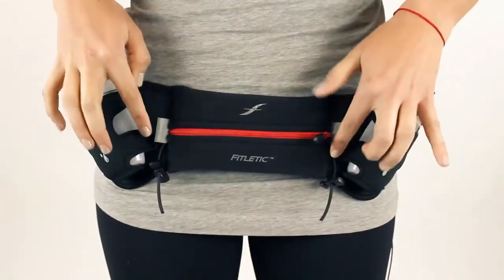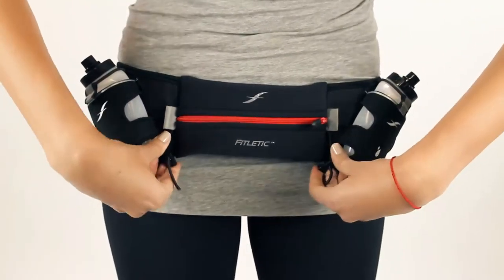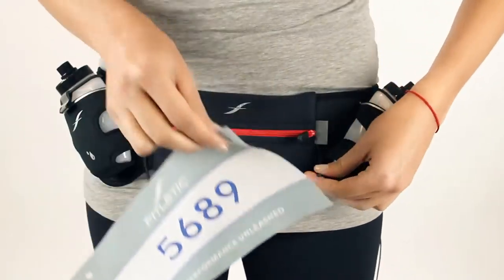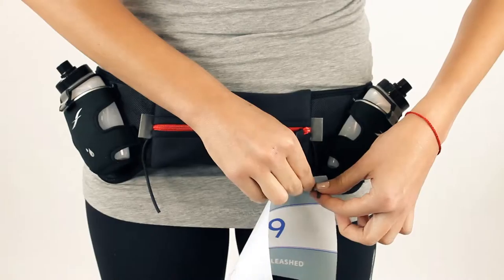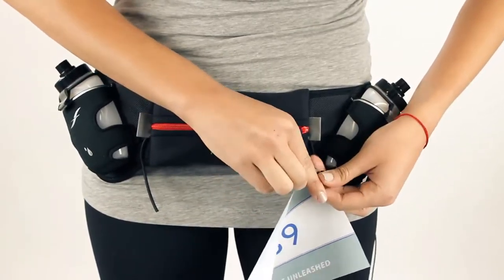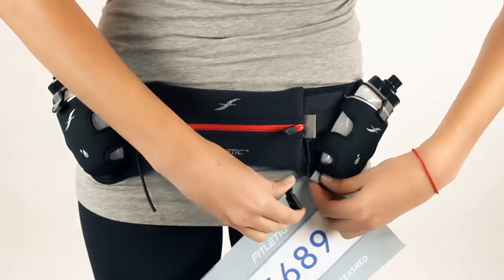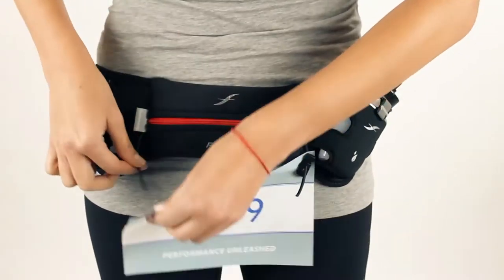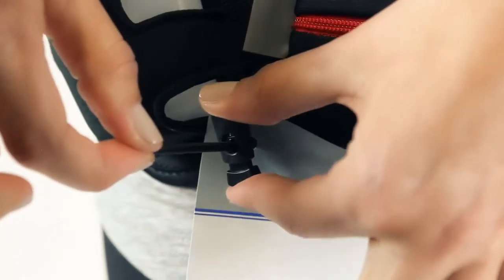Most of our belts are designed with sewn-in race toggles. The reason we've designed the race toggles is to keep your favorite jersey from getting pinned. They're very easy to use — slide the elastic through, squeeze the toggle, and you're good to go on your next journey.